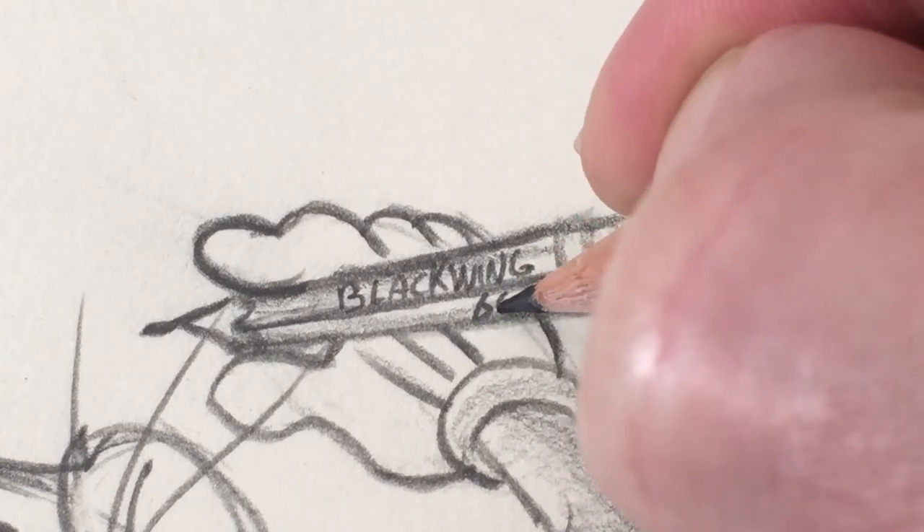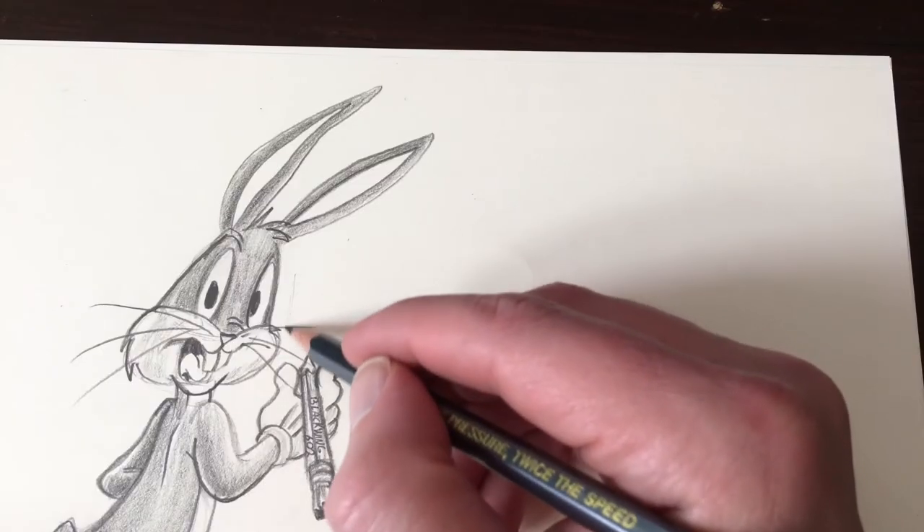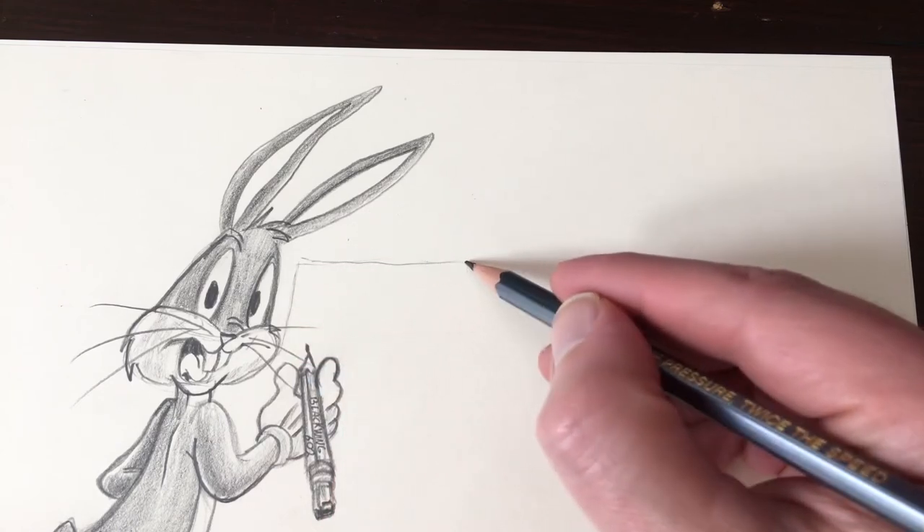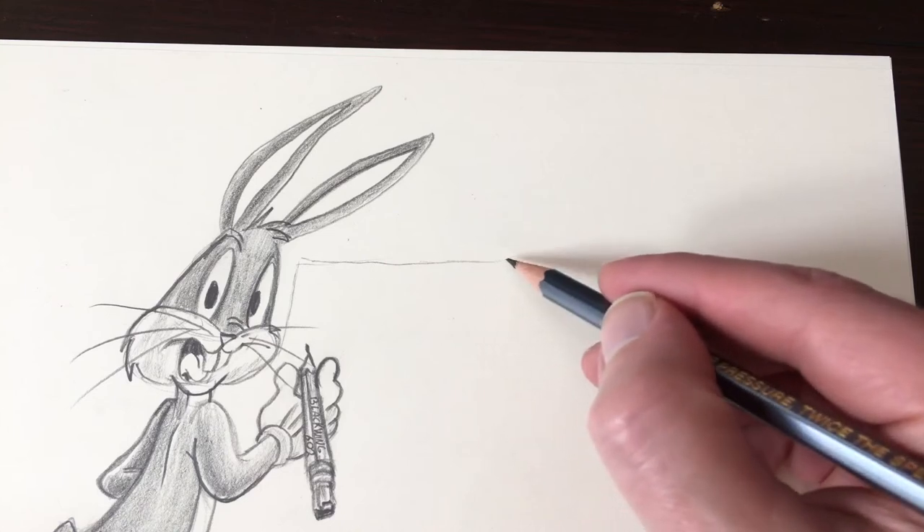As with all great cartoon characters, they develop over time and the style changes. During the golden age of animation, Chuck Jones helped bring to life many of Warner Brothers' most famous characters: Bugs Bunny, Daffy Duck, Elmer Fudd and Porky Pig.